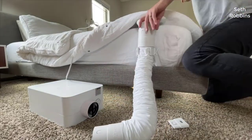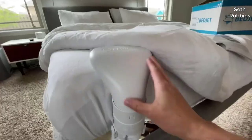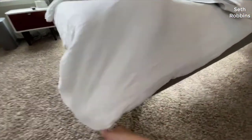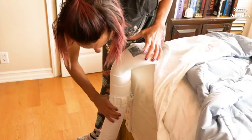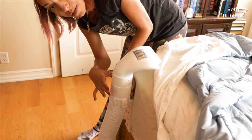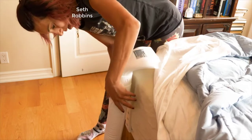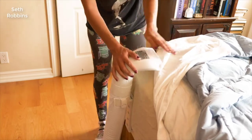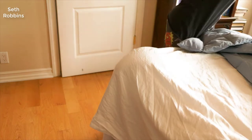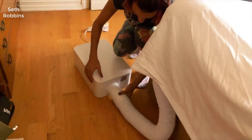The BedJet 3 is the brand new model that just came out — it's the replacement to the version 2 model, and they made a few changes, all for the better. It's a really good model. Basically, what it is is an air conditioner or heater system for your bed. If you've ever fluffed your sheets up in the air and made a big bubble and felt that cool air flow through — it's a great feeling. You can get that all the time automatically with the BedJet.